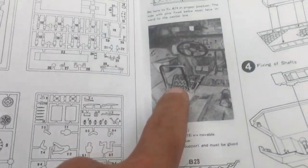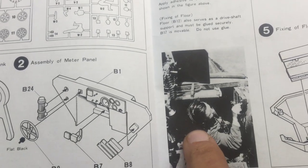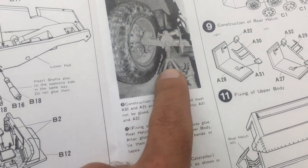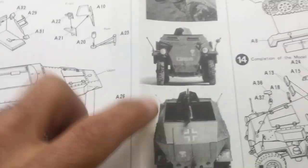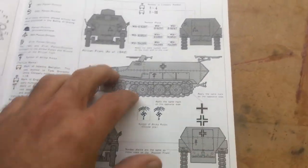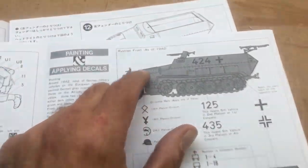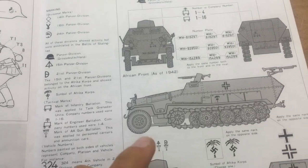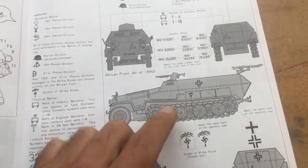The directions are very self-explanatory. They also give you little reference photos of how it would look — how the Germans would be working on the half-track, how the suspension looks when they're jacked up. Looking at the photos you can definitely tell these are photos of a completed model. Then you pick which half-track scheme you want to do: Russian front of 1942 or the African front of 1942.